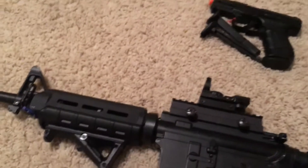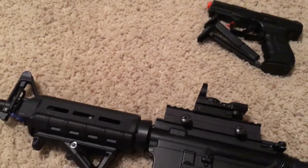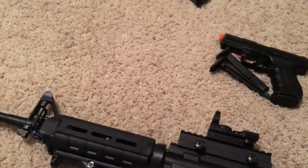That was basically a rundown of all my gear. I also bring basic tools to fix my gun if it ever breaks down on the field. But that's basically all the gear I bring every day to Airsoft. Raptor Airsoft, signing out.